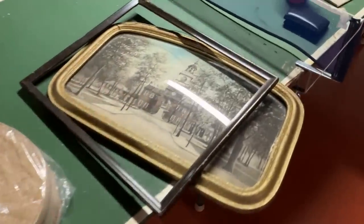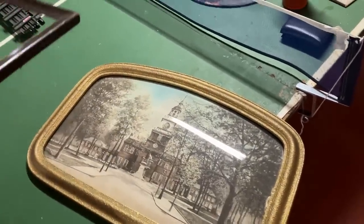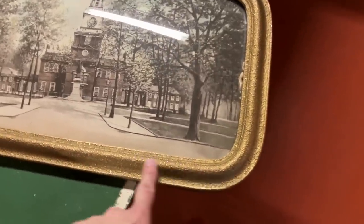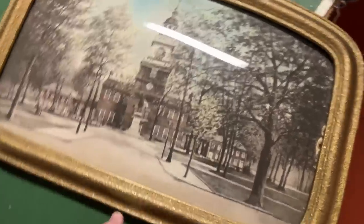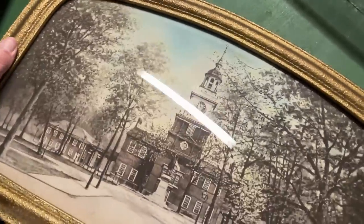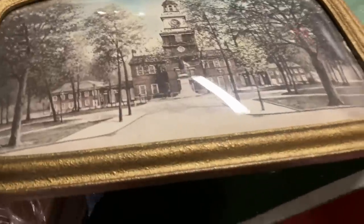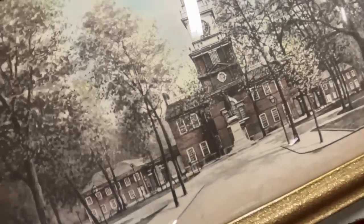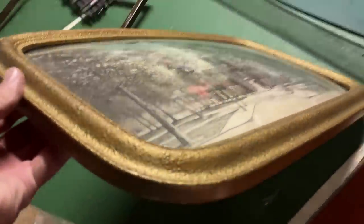Look at this old frame. This probably goes back to the sesquicentennial — I believe that was 1926. This looks like a 1920s frame, and these frames with this convex glass were popular then. This is Philadelphia's Independence Hall — a sepia tinted photograph of Independence Hall, the backside of it with the Commodore Barry statue right there. So it's a very 1920s frame, probably a souvenir made available for the sesquicentennial.